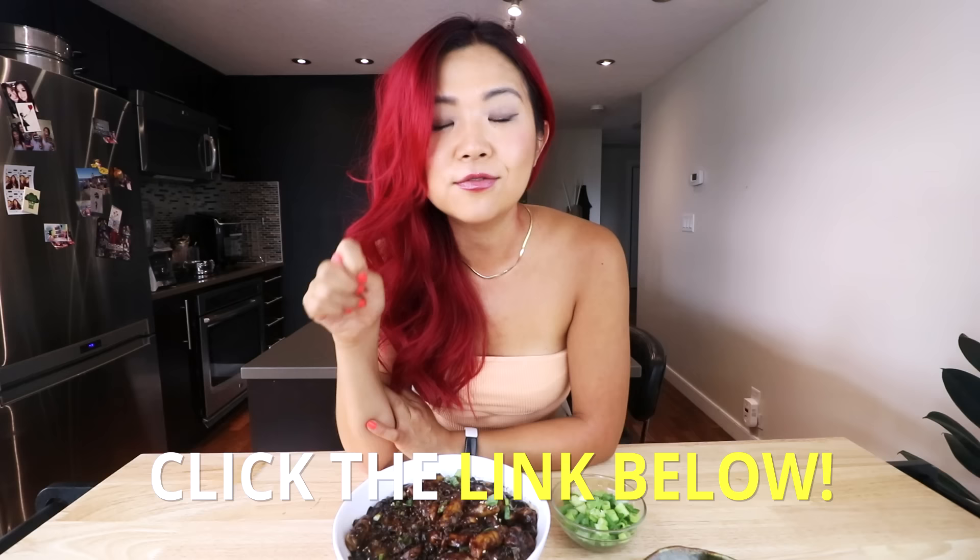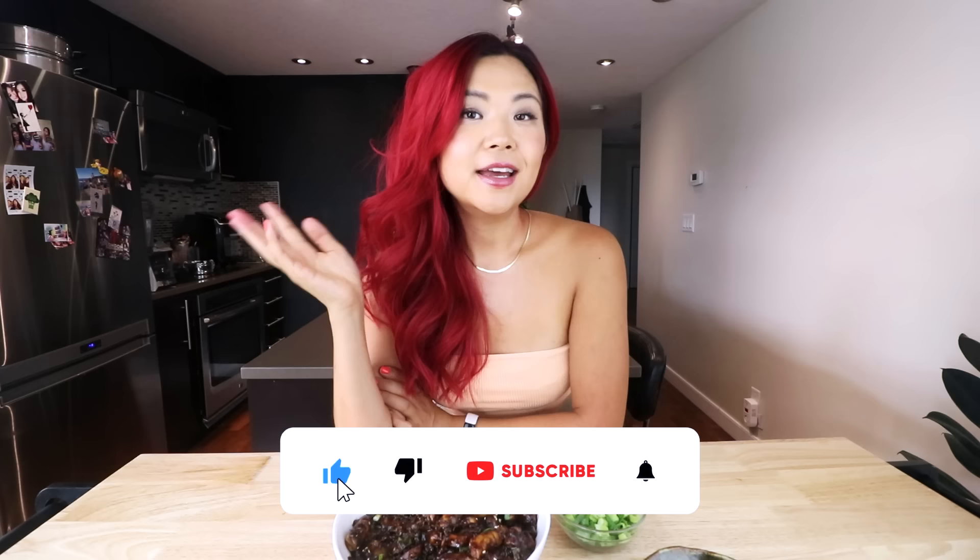That is how I made this delicious black bean tteokbokki. This is not spicy at all, so it's perfect if you wanted to try Korean rice cakes but were afraid of the spice. Even if you love spice, this is still so, so good — highly recommend. It is just chewy, salty, and just everything. If you need the written recipe with all the measurements, it will be in a blog post linked down below. If you try it, give my recipe a five-star review because that helps me a lot.